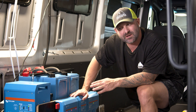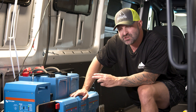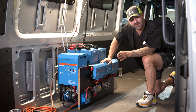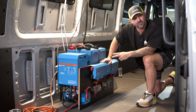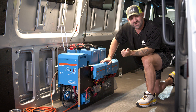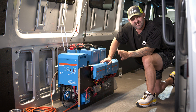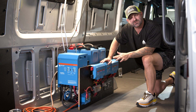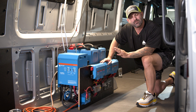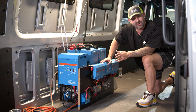Remember that in van life, every time something does something for you it simultaneously does something against you. When you put outlets all around your van it adds to complexity, and if you ever have to chase down a problem you may need to take your kitchen, bed, or wall panels apart to find it. So assume that when you're building out your electrical system you know what the plan is before you start, and remember everything that can break probably will somewhere down the line — plan for that.